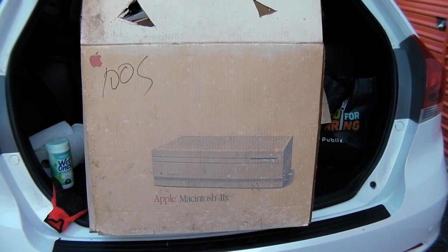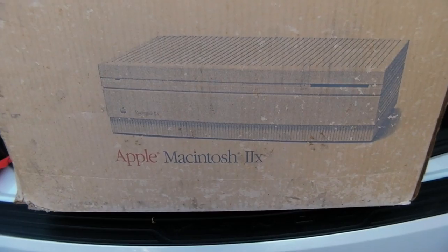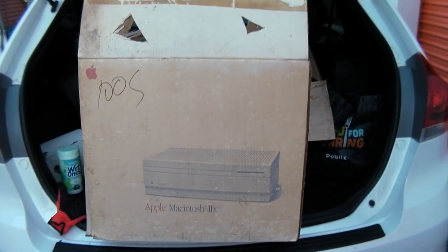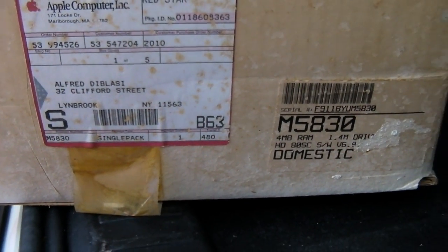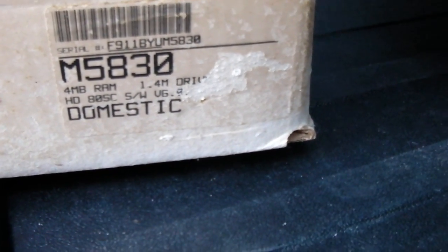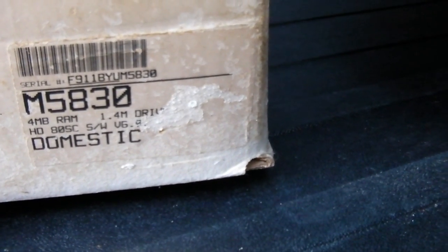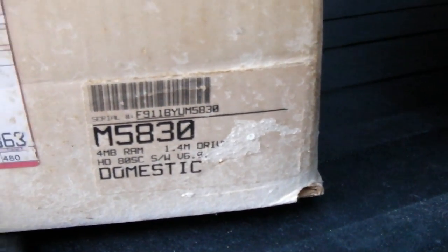Here's a box marked 'more Christmas stuff,' but look at what the box is — it's the Apple Macintosh IIx, which I owned. Go ahead and Google this and look at the price — this thing was expensive. There's the official sticker from Apple. The system specs: four megabytes of RAM, 80 megabyte hard drive with a 1.4 megabyte floppy drive. The box has a 1988 copyright date. I wonder if Jony Ive designed the box.